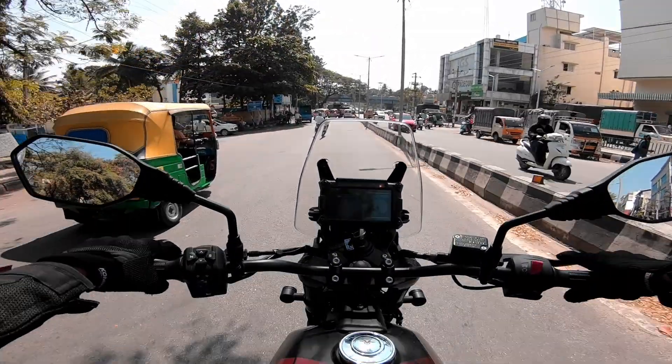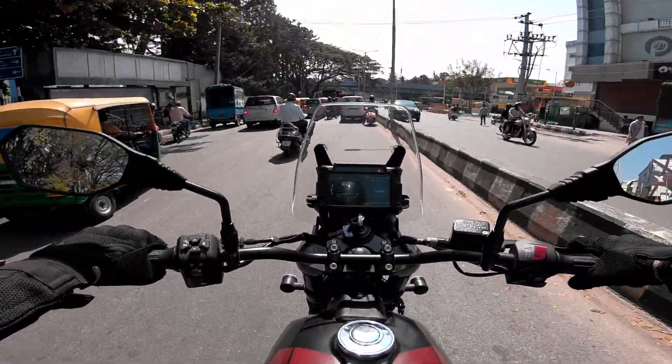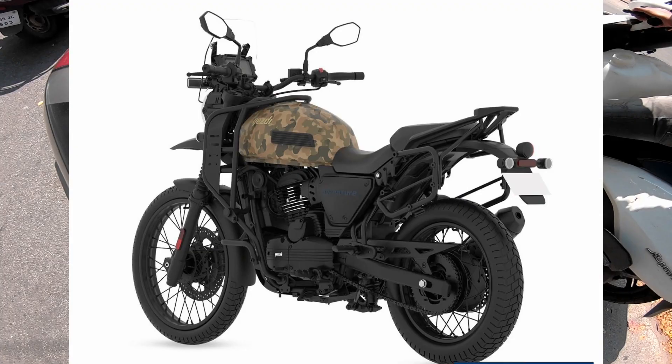Welcome to Motor Capsule. Today's video is about the new SD Adventure. The new SD Adventure is now available in three colors: silver, black, and ranger camo.